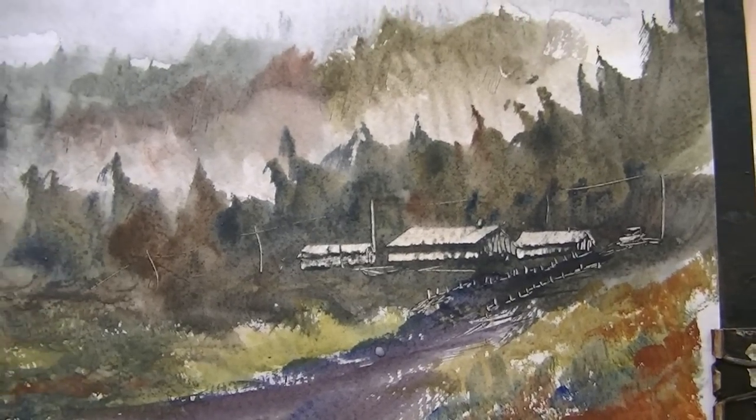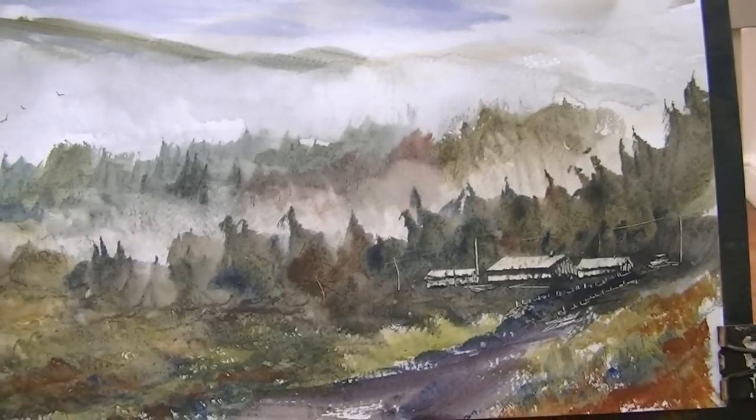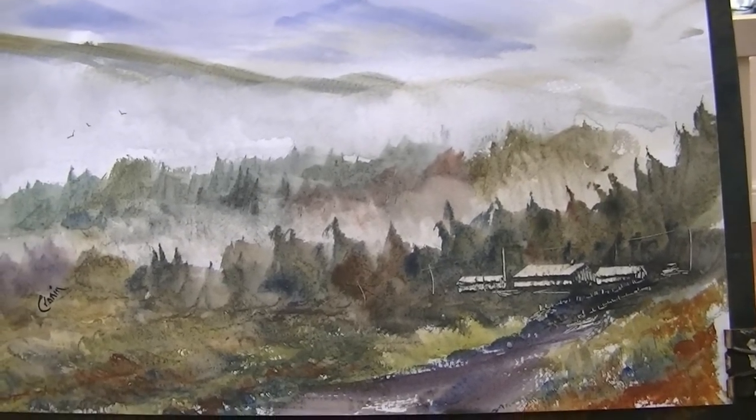So that's our finished painting. Hope you liked that. Thanks for watching. Keep practising. Any questions please ask, and I'll see you again soon.